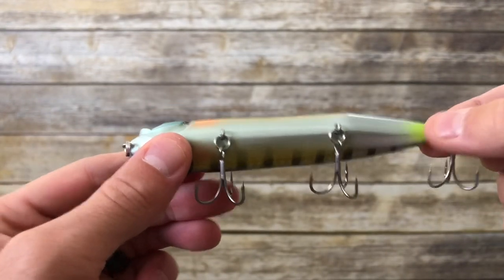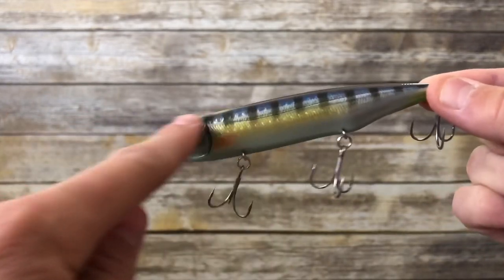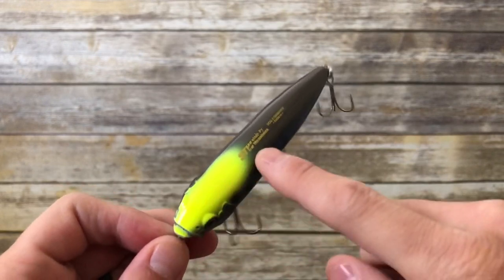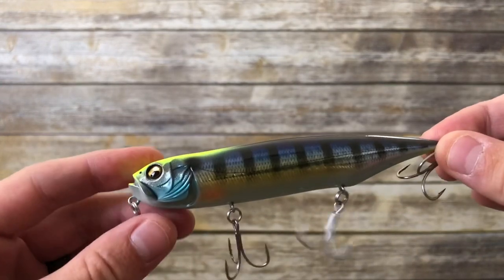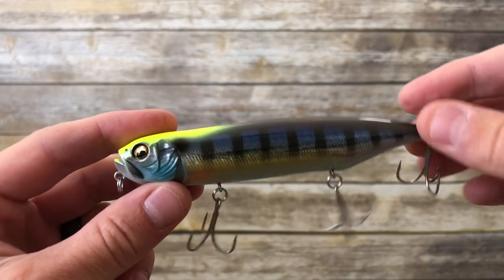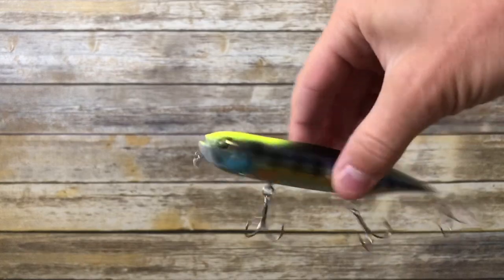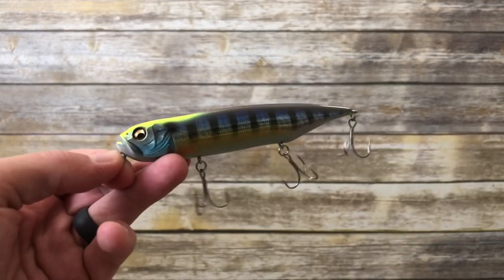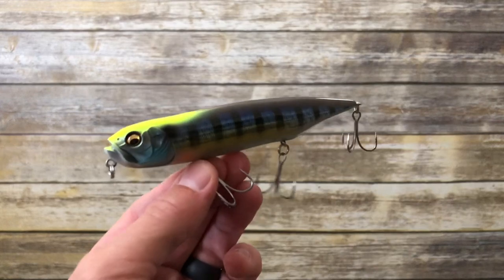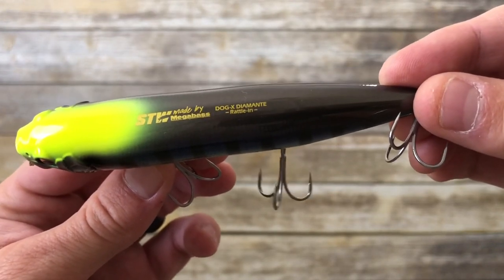What I really like about it is the little bit of chartreuse on the tail, the white belly, and a pretty realistic color pattern along the side that looks like a bluegill — especially the chartreuse on the nose portion of the bait. This allows you, the angler, to see the lure better in low light conditions when retrieving this topwater walking bait. They also make this bait in a silent version, but I went with the rattling version since I tend to throw rattling topwater walking baits more frequently. It says right on it: made by Megabass, Dog X Diamante, Rattle In.